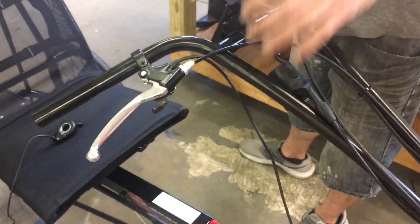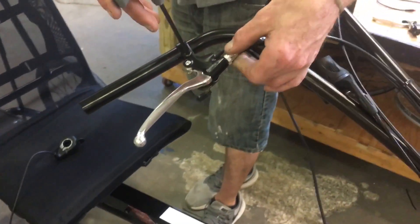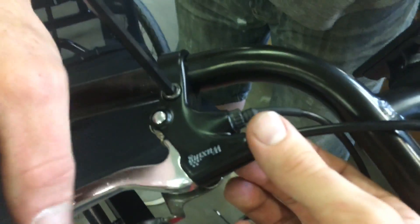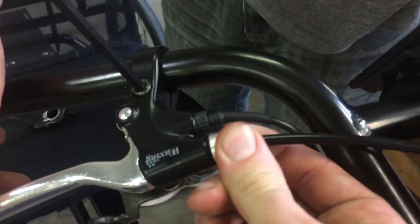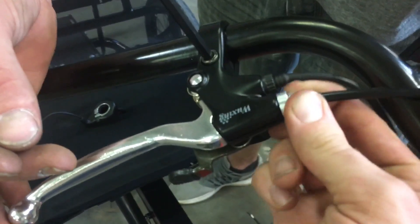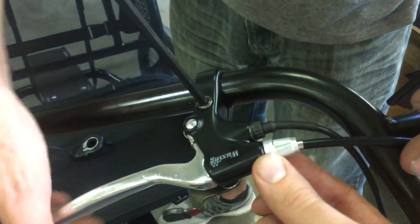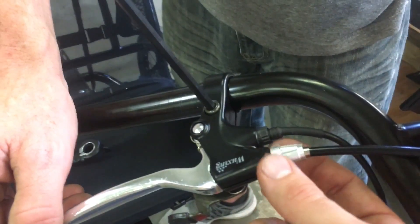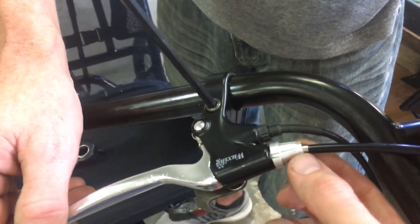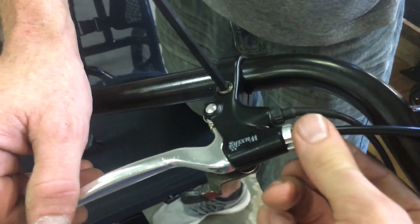Now with our 5mm Allen wrench, we can work on the brake. It may be easier to do the cable before moving the brake lever. So we're going to turn the barrel adjuster all the way clockwise. The barrel adjuster tightens the cable by pushing against the housing, and it's got a lock nut on it which locks the barrel in place. Turn the lock nut counter-clockwise to get everything loose, and once the lock nut is against the barrel adjuster, turn the barrel adjuster all the way clockwise to loosen the cable as much as you can.